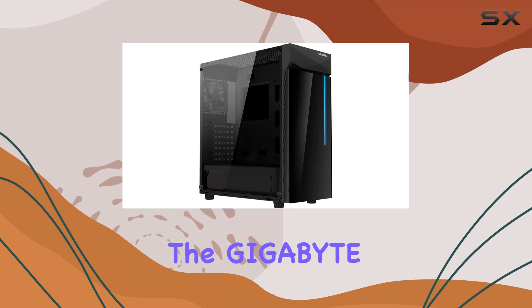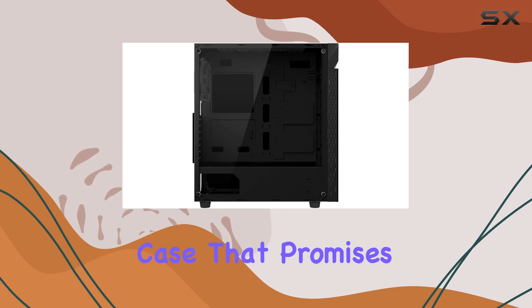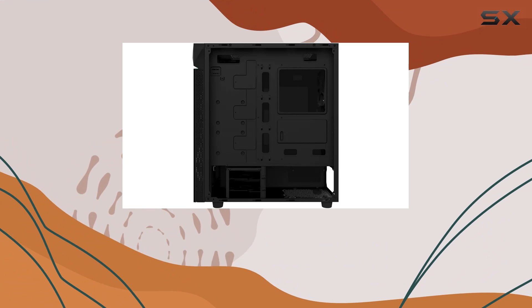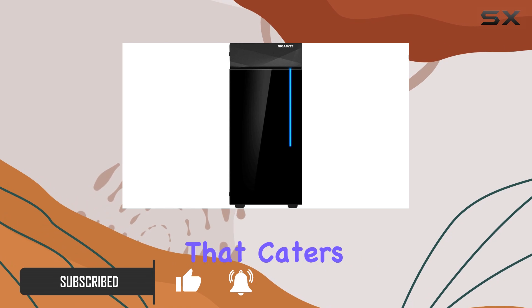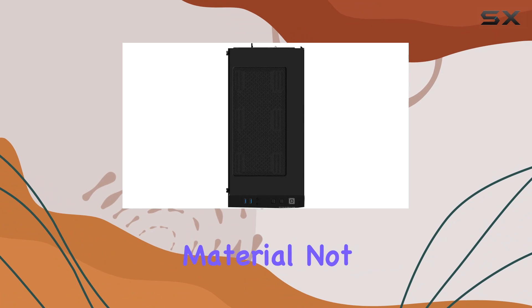Today we're diving into the Gigabyte C200G Glass Midi Tower, a sleek and powerful case that promises to be the perfect foundation for your next PC build. With its compatibility with ATX, Micro ATX, and Mini ATX motherboards, this case offers versatility that caters to a wide range of build preferences.